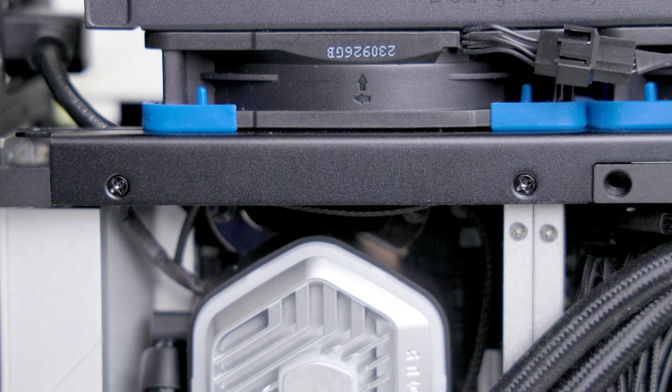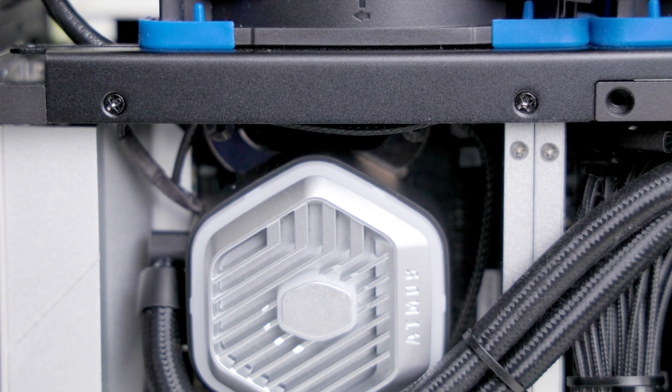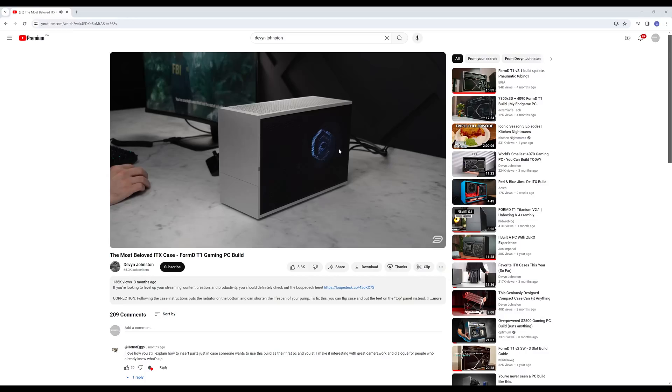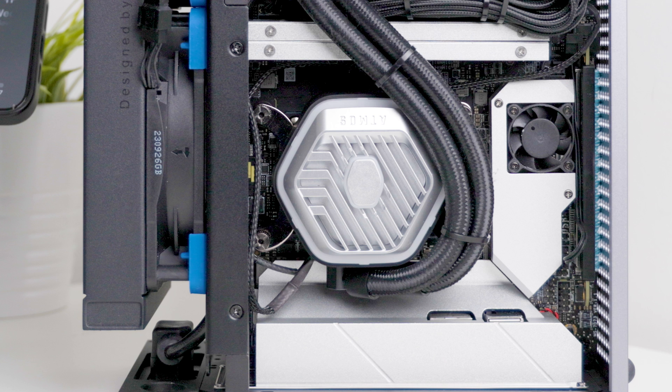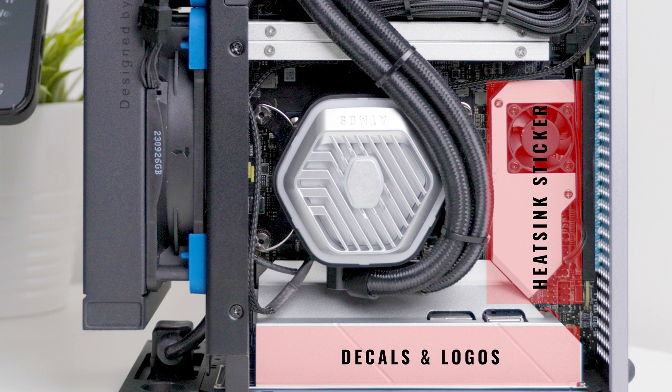I decided not to show the full build process since there are already good tutorials on YouTube, such as the video from Devon Johnston. I started by prepping the motherboard — removing the MSI logos and decals, as I love the minimal sleek look. I used 100% acetone nail polish remover and cotton swabs, then peeled off the acrylic sticker attached to the M.2 heatsink and fan assembly.